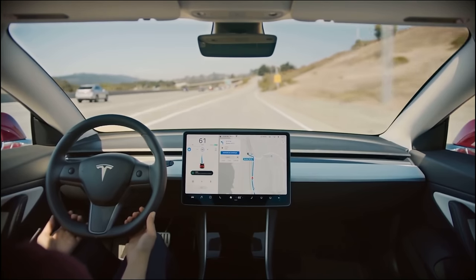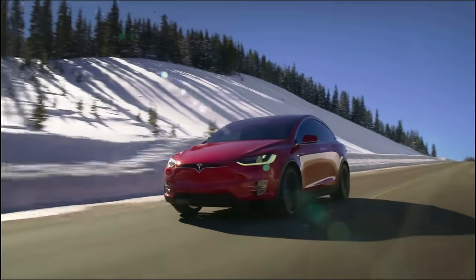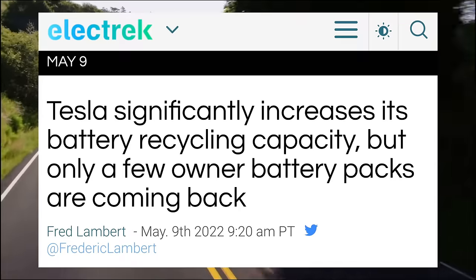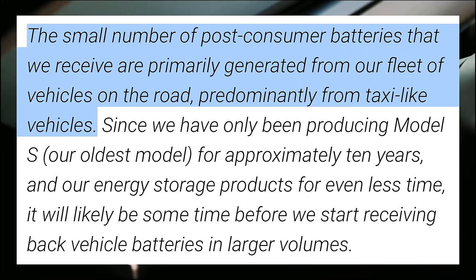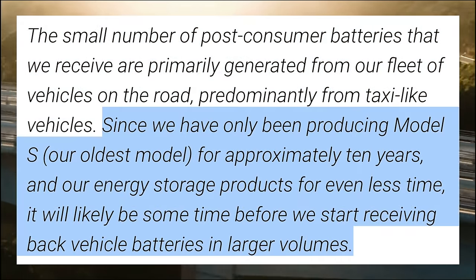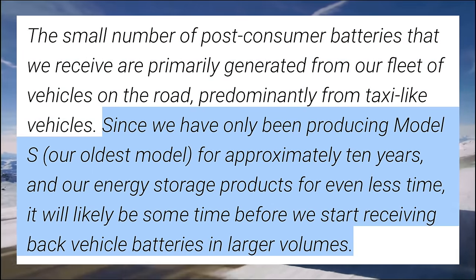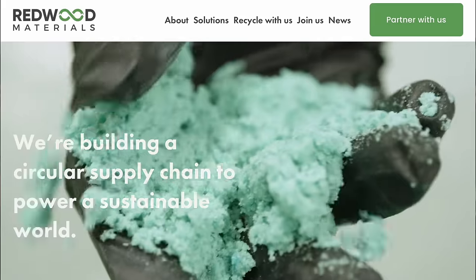Next up today, some good news for general EV battery recycling. Battery recycling is a big concern for many with the advent of electric vehicles, but the real reason we don't hear about it much is that there haven't been that many battery packs in need of recycling at scale yet — they are mostly still in use. Tesla already recycles 100% of battery packs themselves that need it, noting that the small number of post-consumer batteries they receive are primarily generated from their fleet, predominantly from taxi-like vehicles.